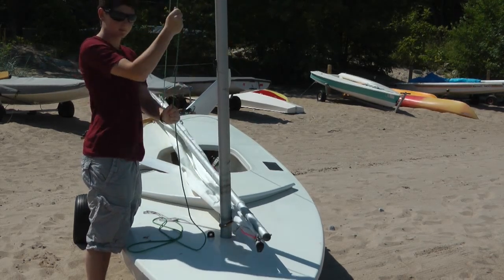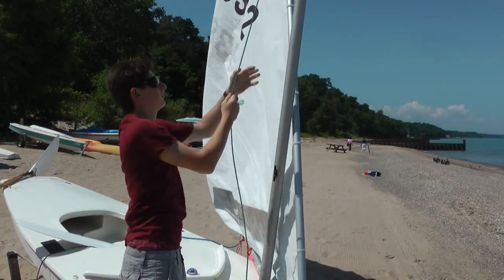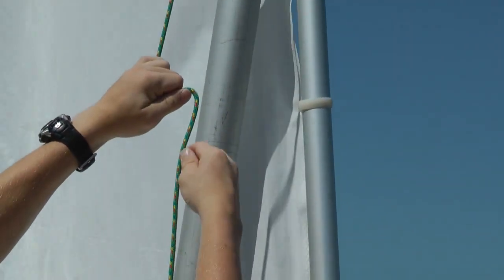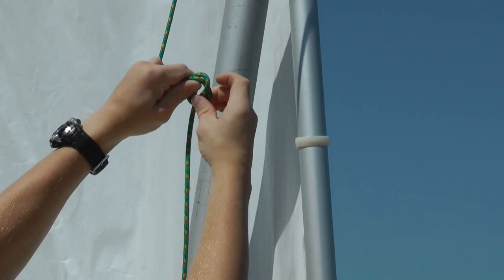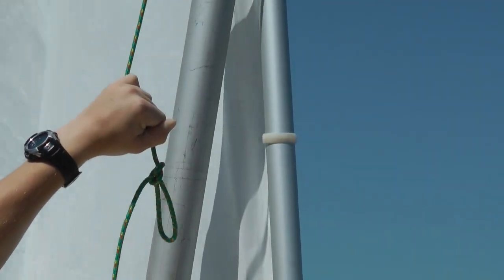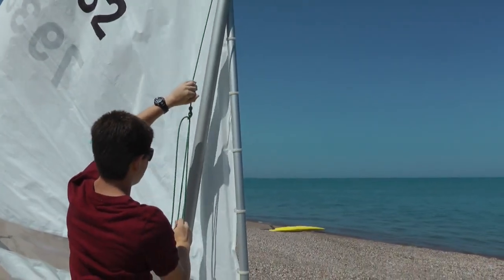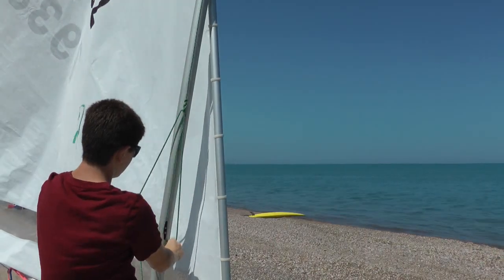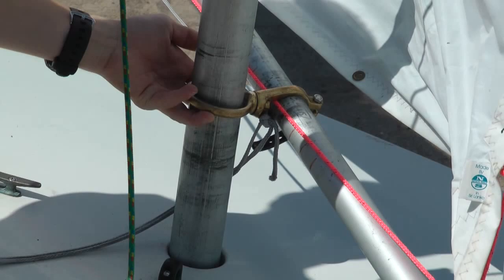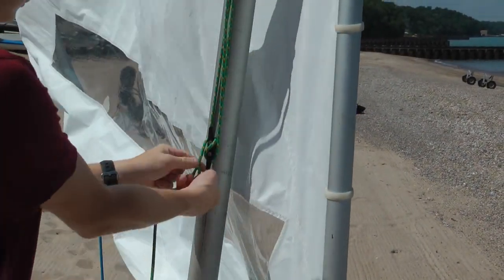Pull the halyard to raise the upper spar and the sail. To raise the sail all the way to the top of the mast, reach down and lift the gooseneck ring. Tie a slip knot in the halyard about two feet above the cleat, then feed the halyard tail through the slip knot and bring it down to fit over the cleat. This provides a two-to-one purchase to tightly draw the sail against the top of the mast. You may have to lift the gooseneck again to get a full hoist. Tie a cleat knot — a figure eight around the cleat.